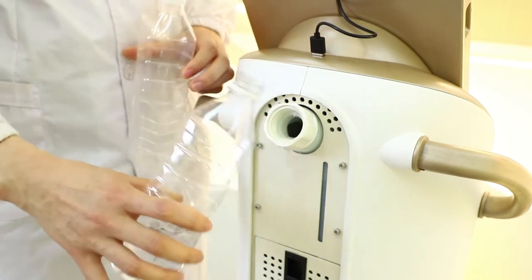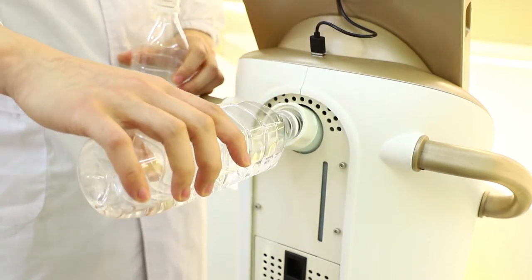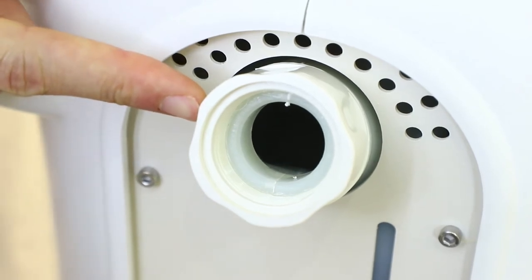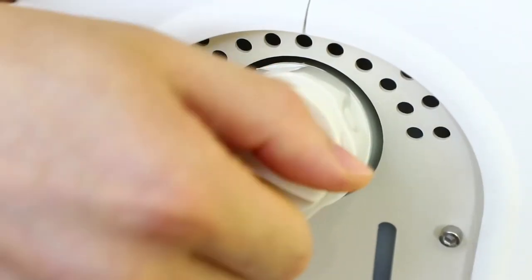We need to check if the water tank is full. As we can see, the water tank is full, so we can install the water tank cover.